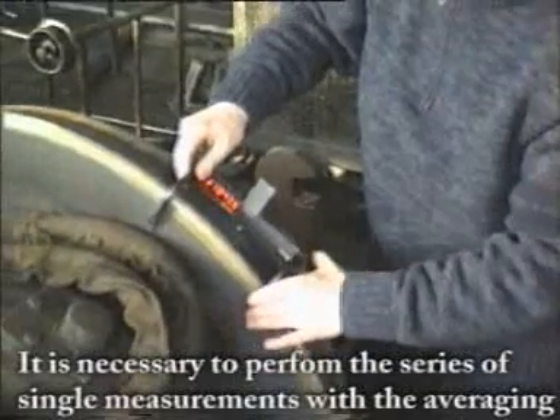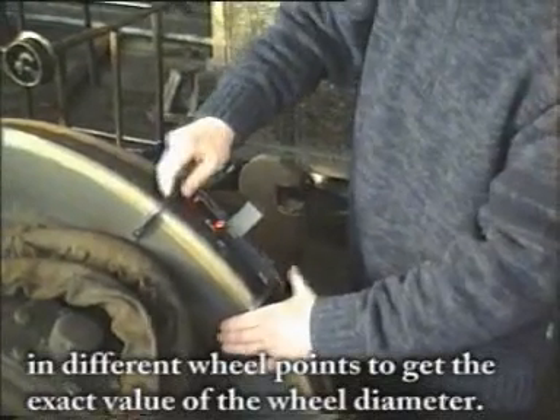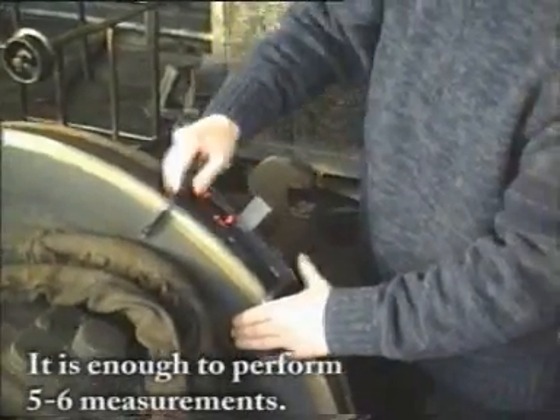It's necessary to perform a series of single measurements with averaging in different wheel points to get the exact value of the wheel diameter. It's enough to perform 5 or 6 measurements.